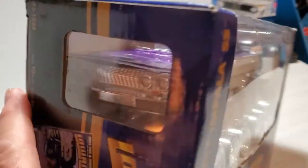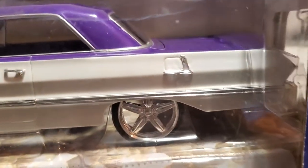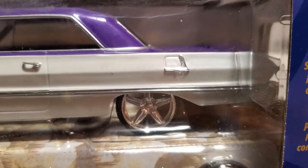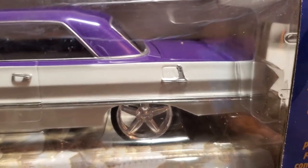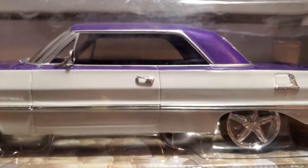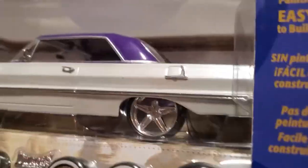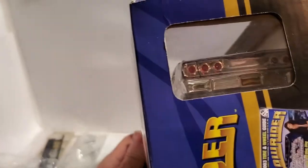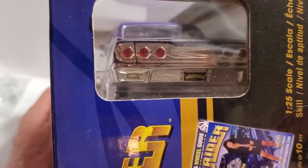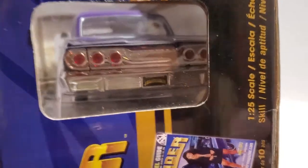The hood opens, the doors don't open, but the trunk does open. You get a nice little chrome feature around the gas cap. This door handle is not exactly straight, but you get beautiful chrome trim on the side as well. Around back, very nice — love the lensed taillights. Chrome taillight panel and bumper with the license plate. Very cool there.